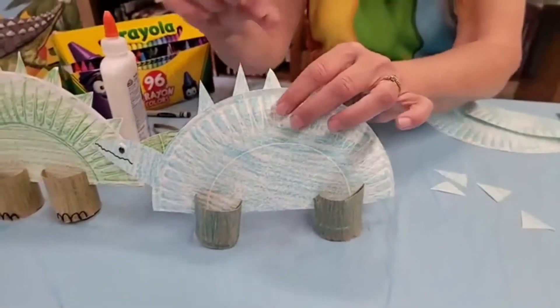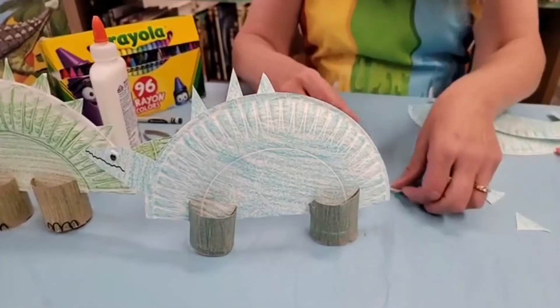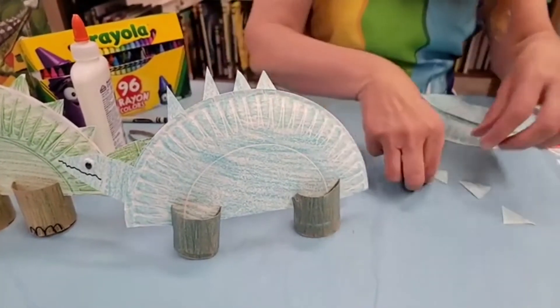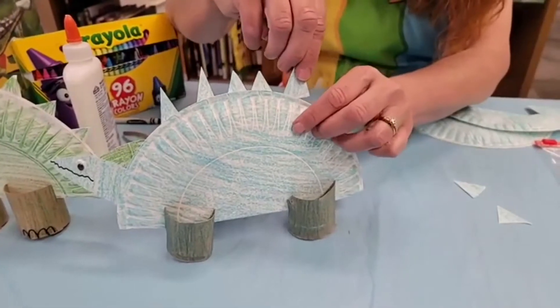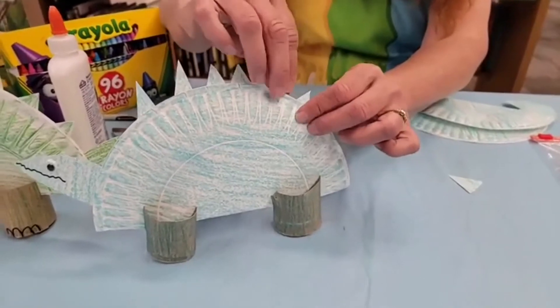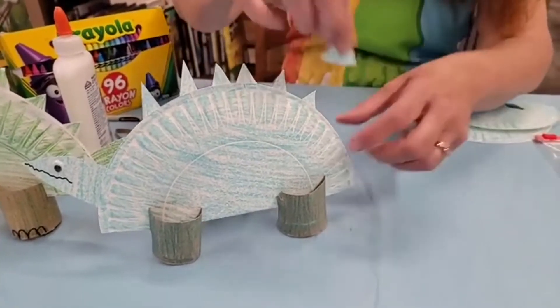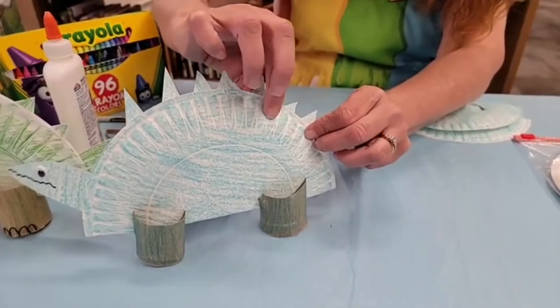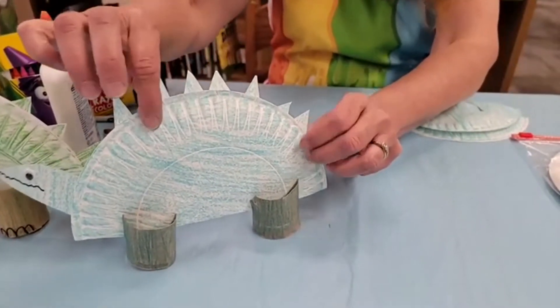It's totally up to you as to how many of these triangles you want to put on your dinosaur. That one's sunk down in. You can go all the way to the tail area, all the way down to the head. It's totally up to you. You can put polka dots on him, you could put stripes on him, whatever you want. I'm going to pinch it together a little bit so the glue sticks.